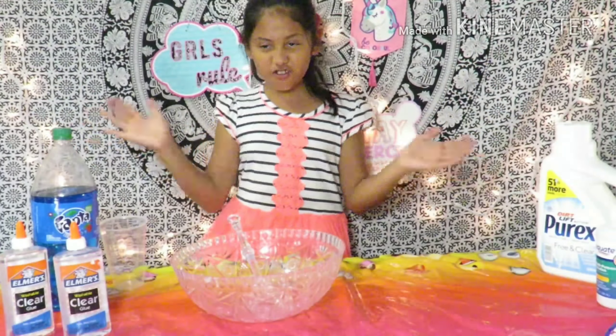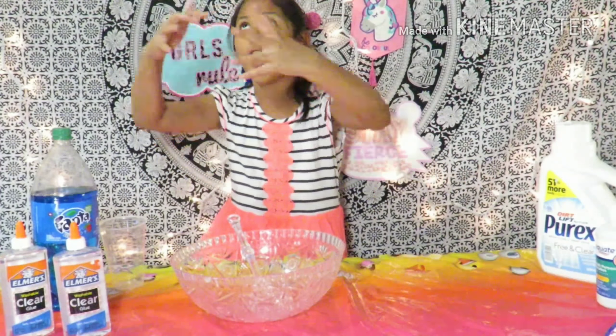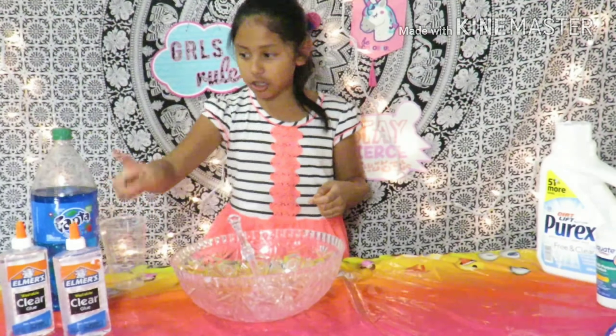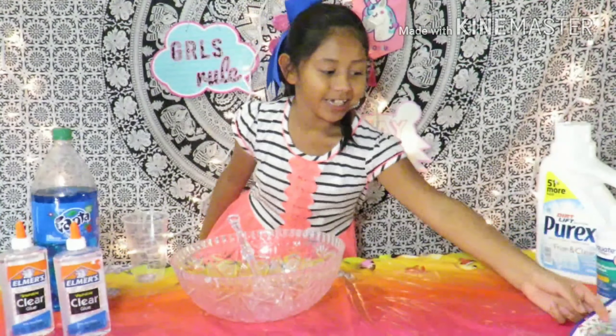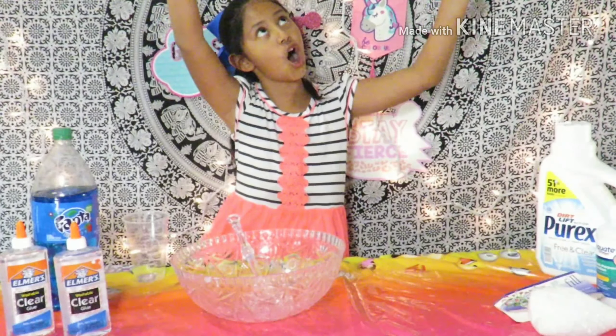Hey guys, it's Jessica Park with a new video. Today we are making Lushy Slime. I have some clear glue, soda, and some beads, so let's get to it!